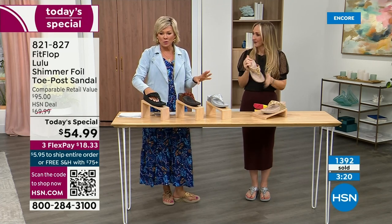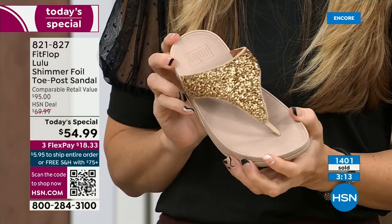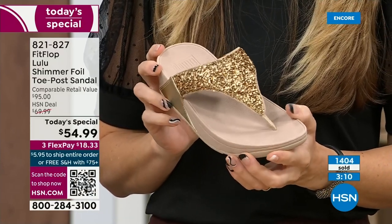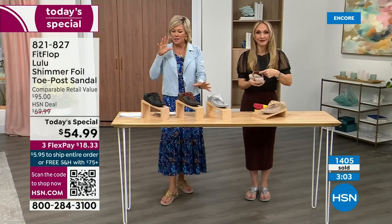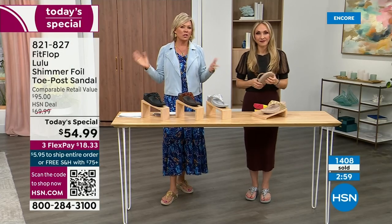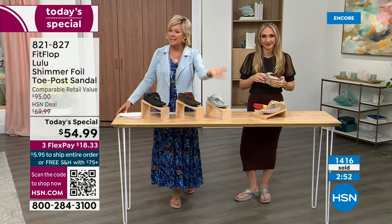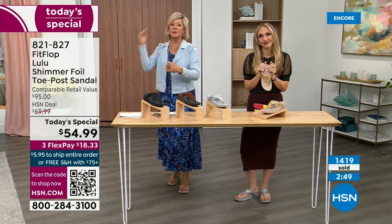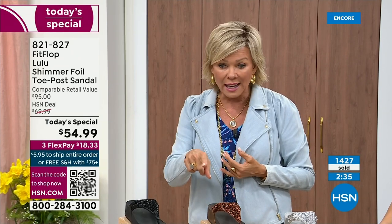We're at 1,400 and hundreds of you are jumping in. I know it's always the challenge — I don't know which one do I like most. If you get a size and go between sizes, go down a half size. If for some reason you feel like you wish you'd gotten a different size, we do have free exchanges — so say you ordered the ten and you wish you'd gotten the eleven, you can send that ten back, we'll pay to ship it back and ship you the eleven. Free exchanges — all the information will be in your box. Also the three flex: you don't even have to pay for the whole sandal — you can pay as little as $18.33.